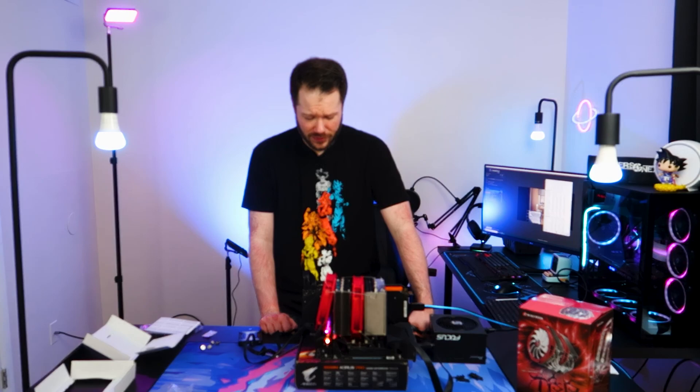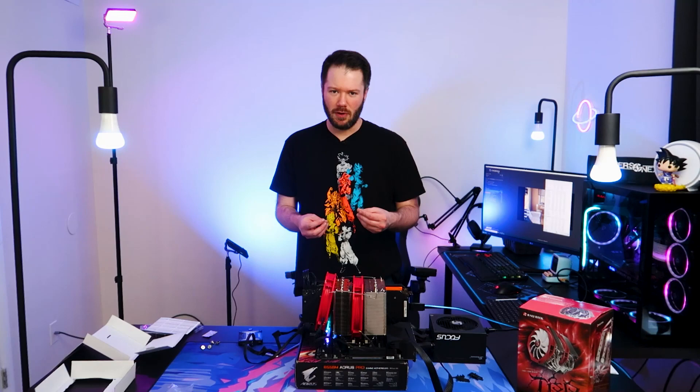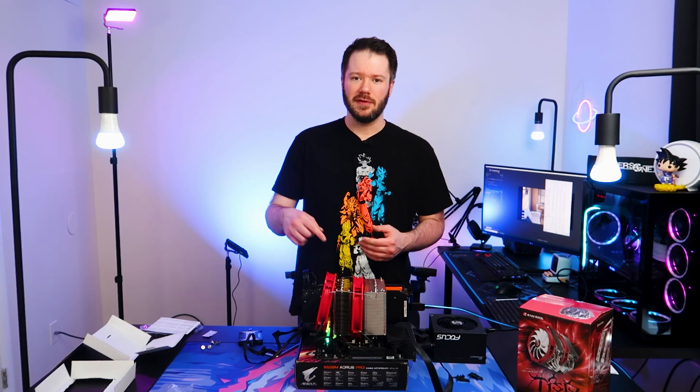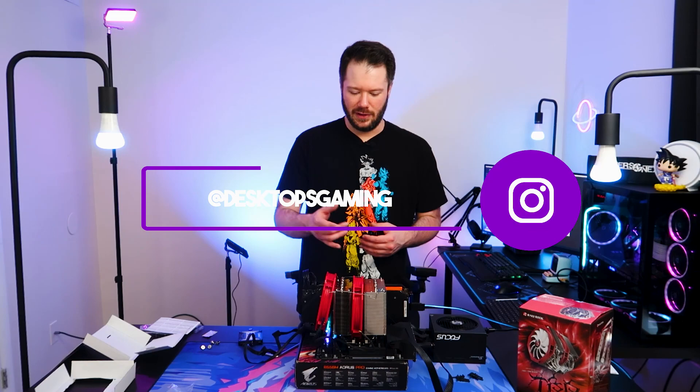That about wraps it up. I appreciate you guys stopping by and letting me rant a little bit. Definitely check back with us in the coming weeks — we have one other cooler from Rygentek to look at, a slightly smaller one, so maybe mounting issues won't be as bad. We also have a review on a headset from Edifier coming up. If you want to stick around for that, drop a comment below. Feel free to check us out on Instagram at Desktops Gaming — we're posting more close-ups of this janky setup and all the other builds we do. All right guys, that about wraps it up. Take it easy.